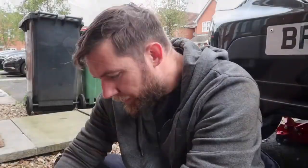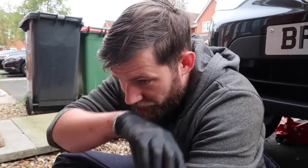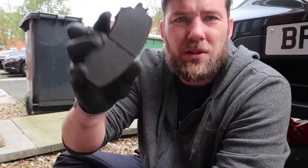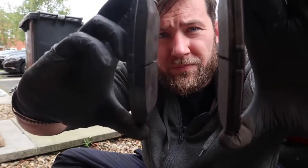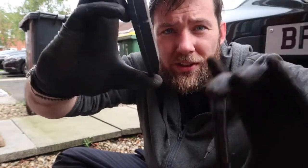So what I'll say is the reason we're changing the pads is because they were flagged as an advisory last year on the MOT, so we're going to do them because the MOT is coming up again soon. This is the one I've taken off — you can see they are quite low when you compare them to the new one. This is the old one, this is the new one.